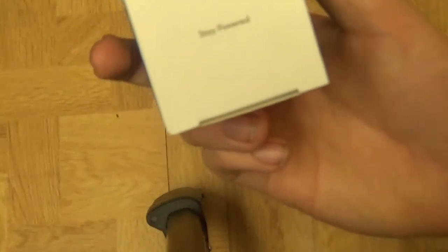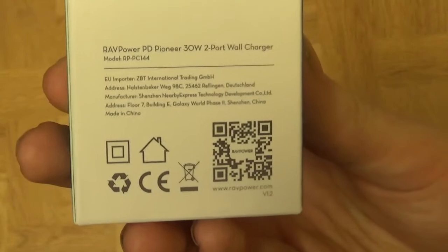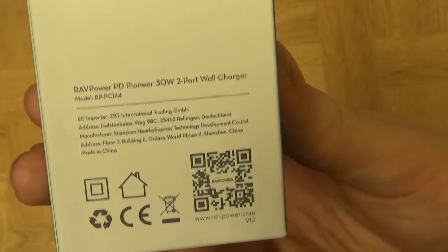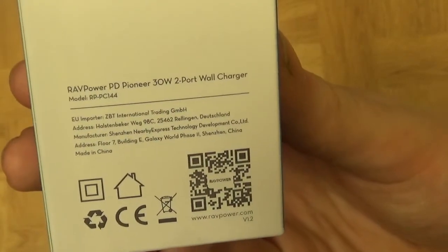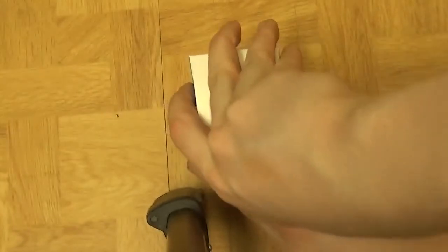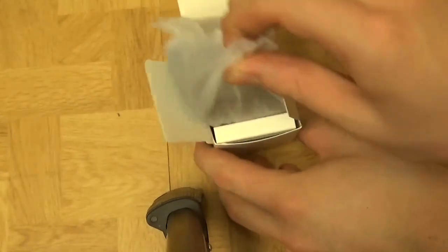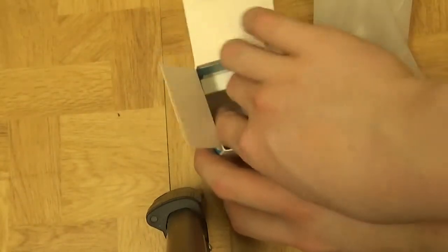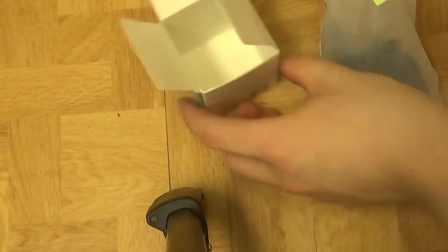Anker-style packaging. It says 'Stay Powered' on the top and you have information about it — it's 30 watt and it's the Power Delivery Pioneer, which is obviously what they've named it. Two port wall charger, so it has USB-C and a standard 5 volt USB. Let's take this out of the box. It's a lovely box — same packaging material as Anker uses.